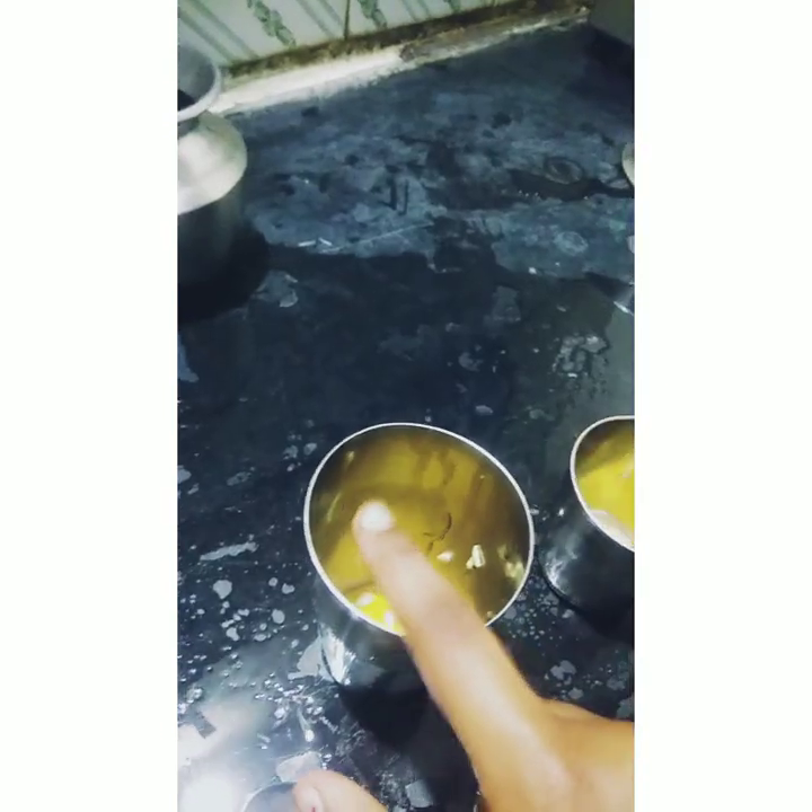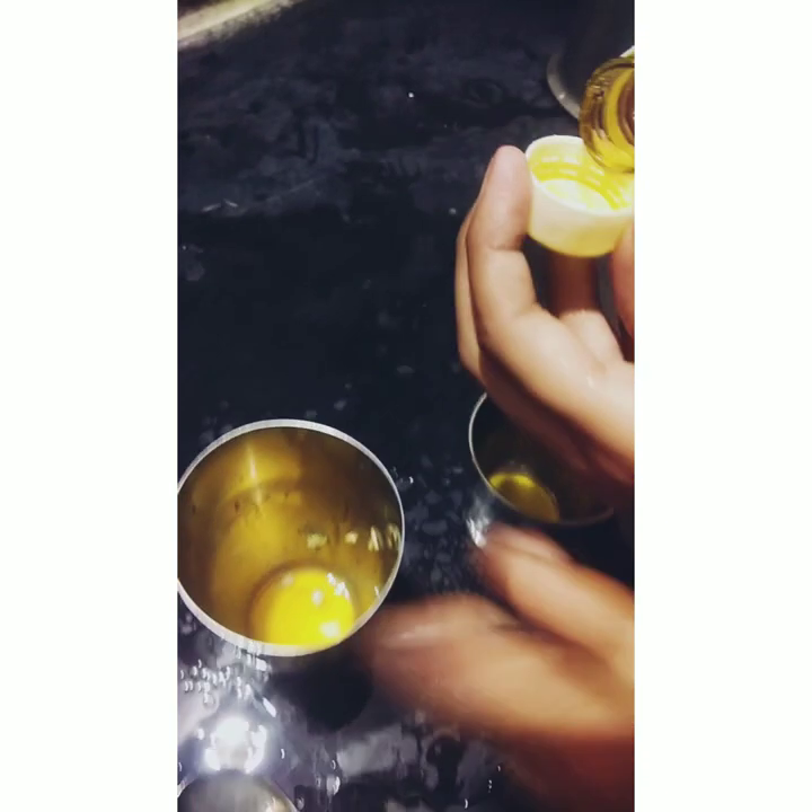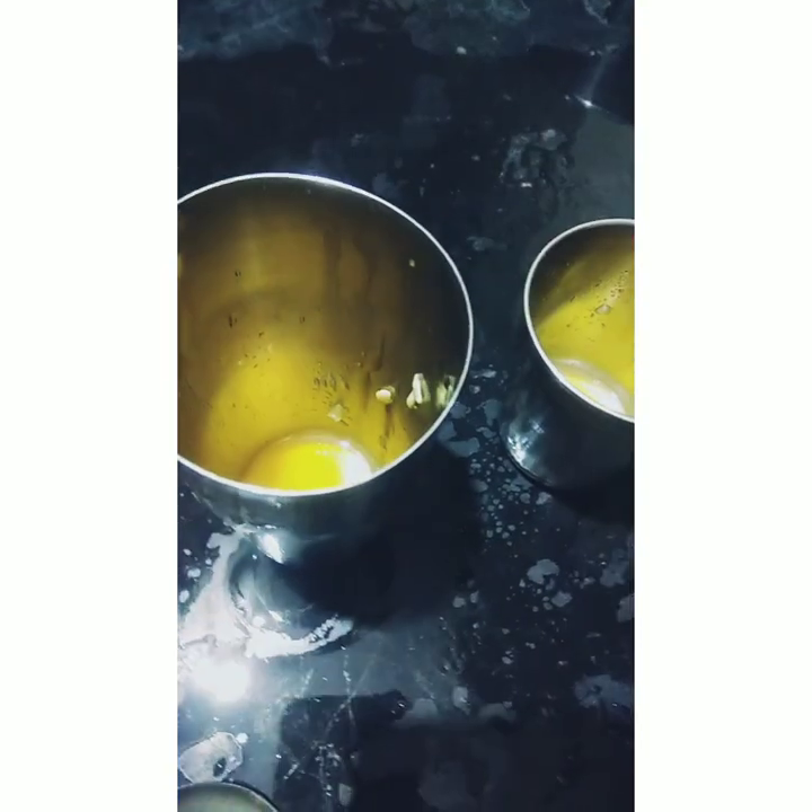You can measure with a spoon also. Since I am using a big glass, I am taking two cups of Nannari sherbet. When you see it in the bottle it looks orange in color, but when you pour it inside the glass it turns a yellow color.